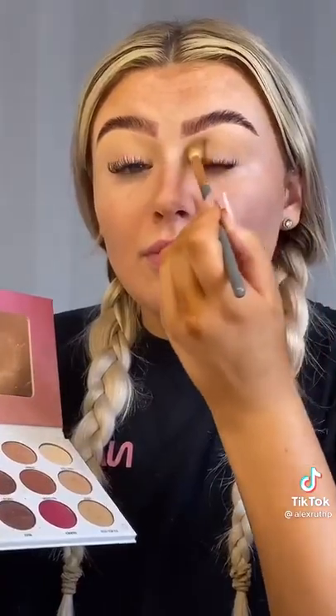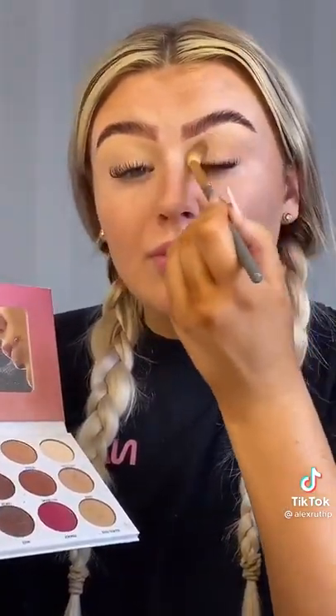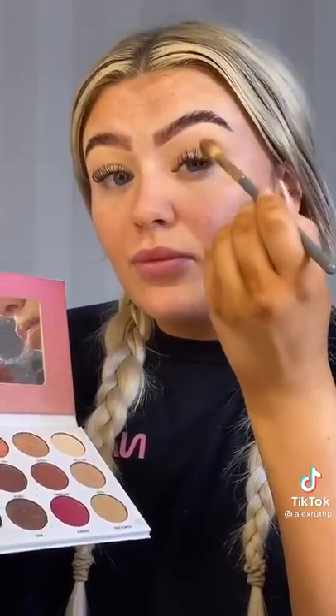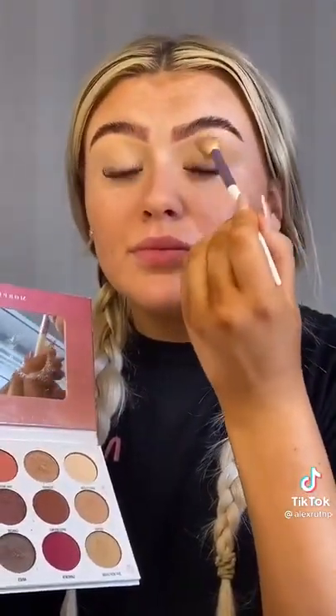I run those shades through my crease just to give it a little bit of definition but nothing too harsh. I think it just gives it a natural kind of vibe, which is what I was going for today. Then I use another fluffy brush just to blend that out with the same color we used as the transition shade.